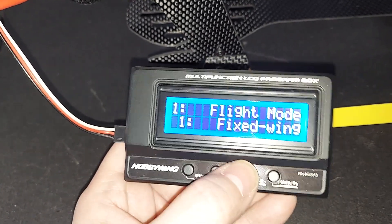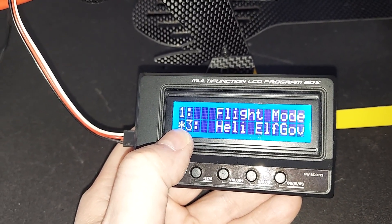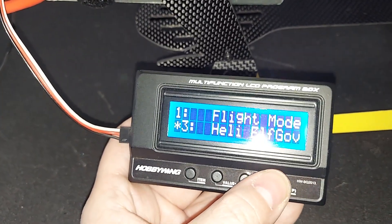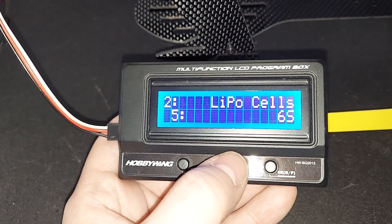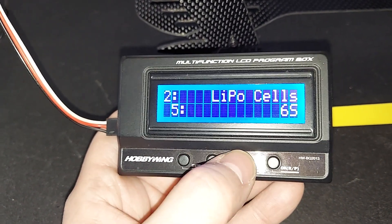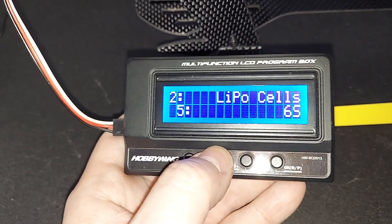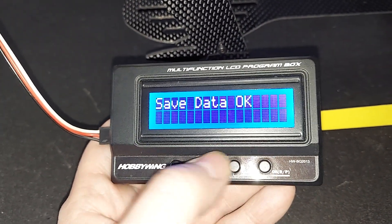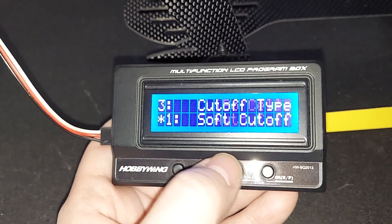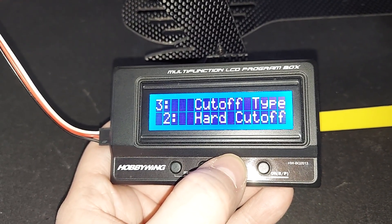We actually want to change that value. You can see the one that has an asterisk is default, so we can say OK to that. We're going to go to the next item — a six cell LiPo. We're going to set it to auto calculate. Next, cutoff type: soft cutoff. He left that and we're OK with that.